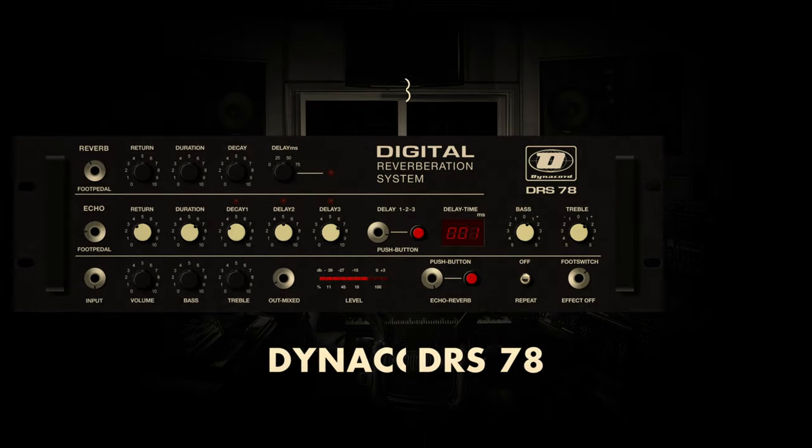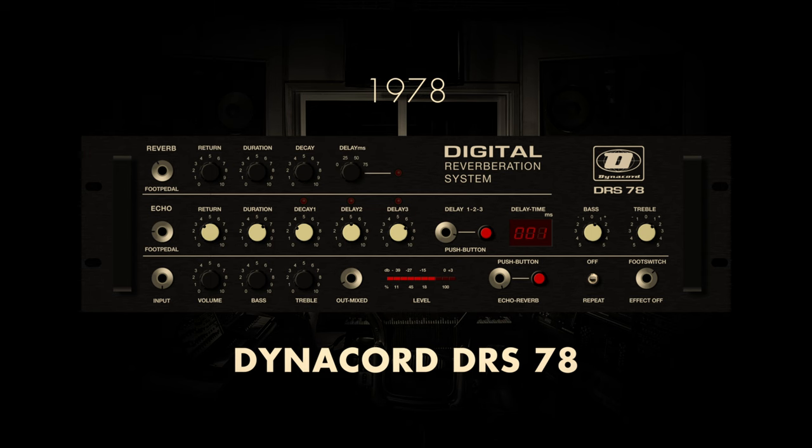The Dynacord DRS-78, introduced in 1978, stands as a notable contender in the realm of early digital reverbs. Hailing from Germany also, this digital reverb unit carved its niche with a distinctive sonic character. Boasting advanced processing for its time, the Dynacord DRS-78 allowed users to shape reverberation with precision, offering a versatile tool for audio engineers. While perhaps not as widely recognized as some counterparts, the Dynacord DRS-78 played a significant role in the transition from analog to digital reverberation.